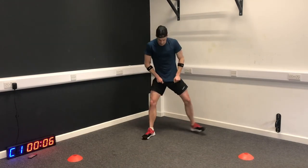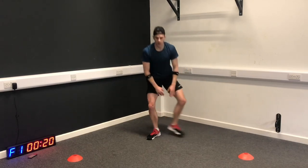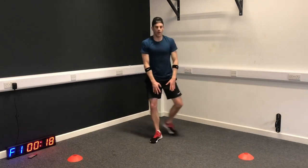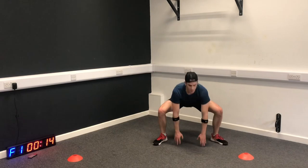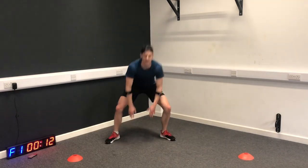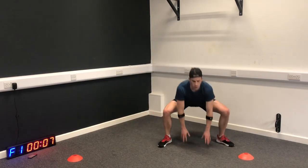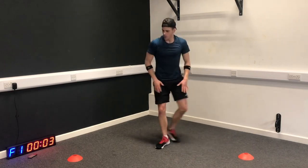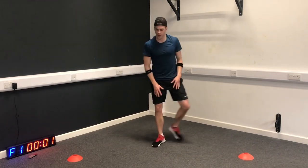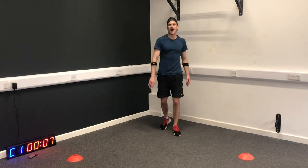Sumo sidestep. I reduce the intensity on this exercise just a little bit so that for the other three you can really ramp it up. This is kind of active recovery. Just because it's the first workout of the five, I want to bring you into this program.